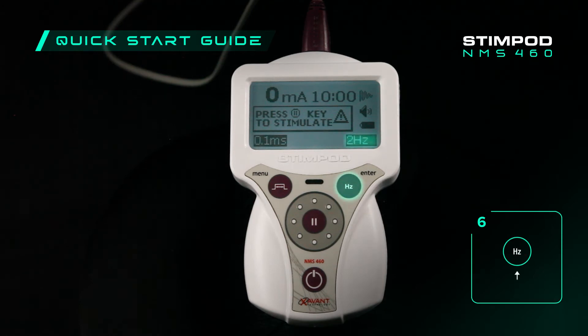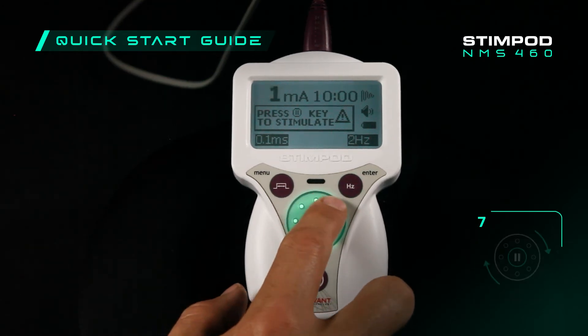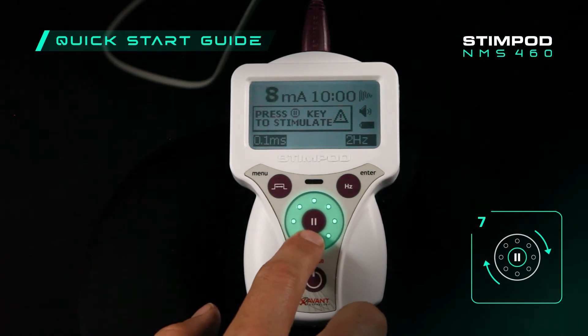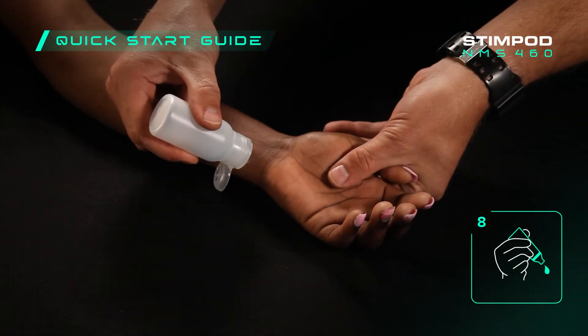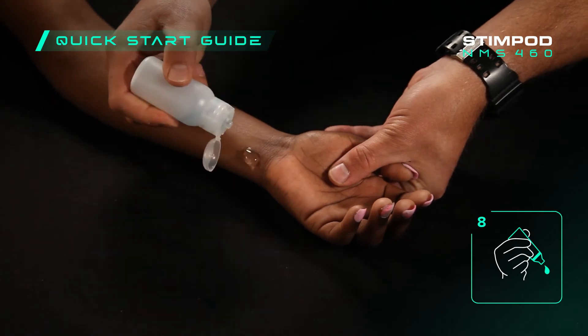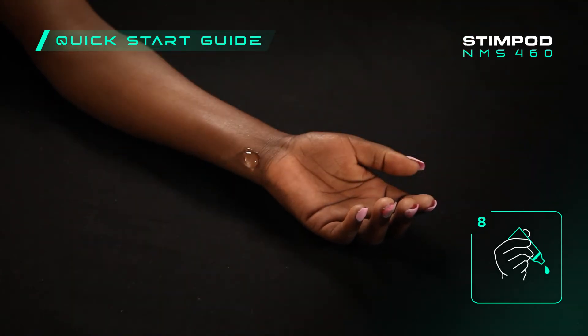Ensure the frequency is set to 2 hertz by pressing the hertz button. Adjust the current to 10 milliamps by rolling the adjustment wheel. Apply conductive gel to the treatment area — ensure that you apply a good amount of gel for optimum conductivity and to avoid any unnecessary patient discomfort.